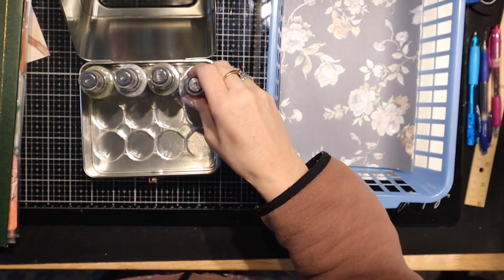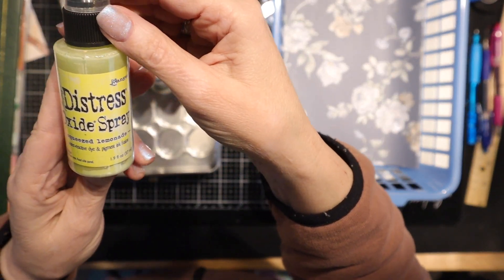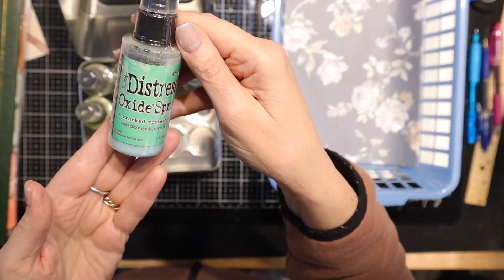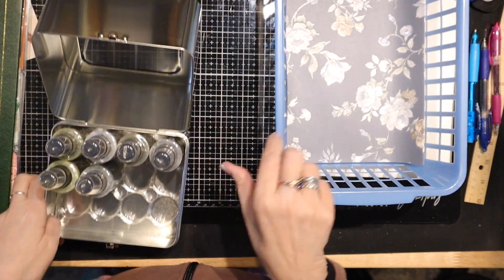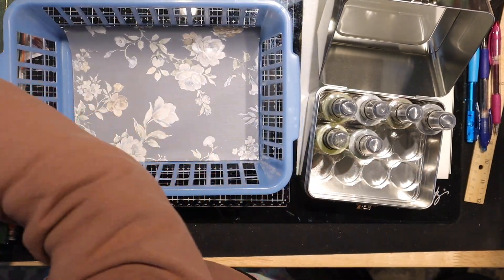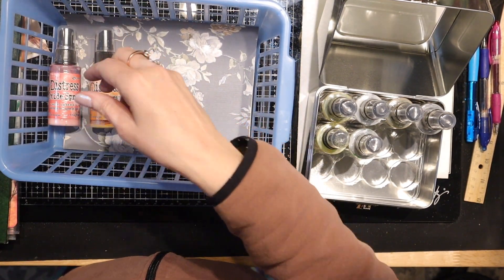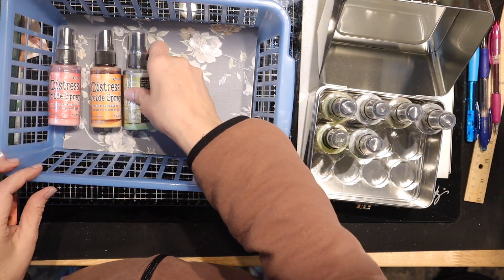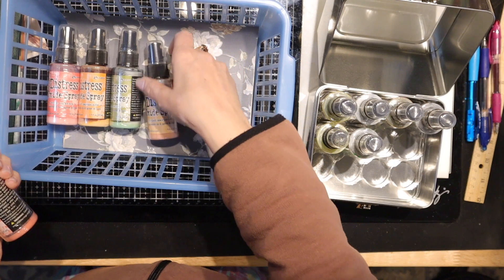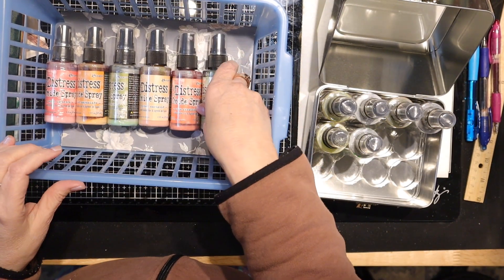I'm just going to show you them and show you the colors. I will include these and, as you know, these go for about $5 a piece. You're going to get about $250 worth of product. A lot of these aren't even open, and the ones that are open I may have used once or twice.